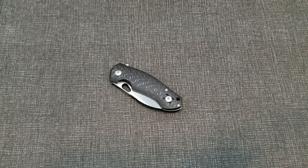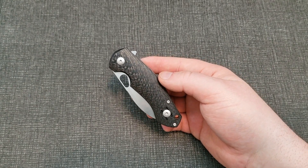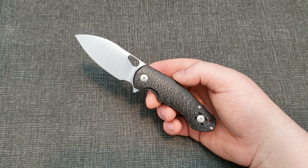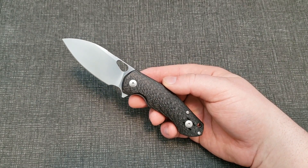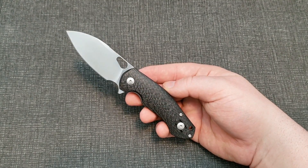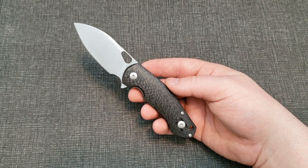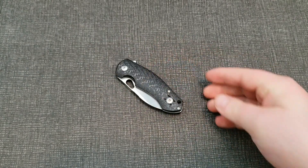Hey guys, welcome back to Coco Knives. I've got a good one for you today. We're going to be doing a full review of the Giant Mouse Ace Biblio. The one I've got here is in carbon fiber. I've wanted one of these knives ever since they came out — everything about the design I really love the way it looks. Once it came time to pull the trigger, I decided to spend a little bit extra and go for the carbon fiber version.